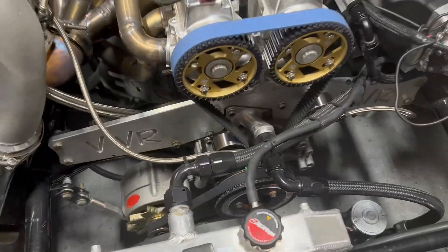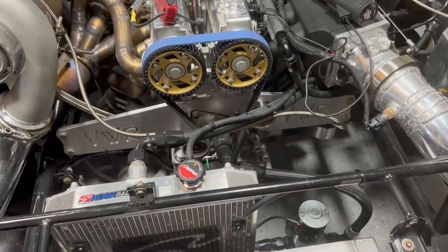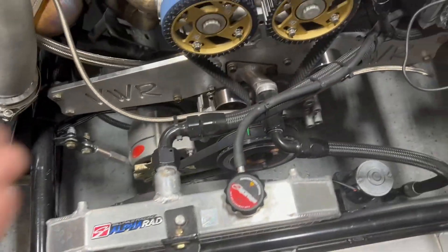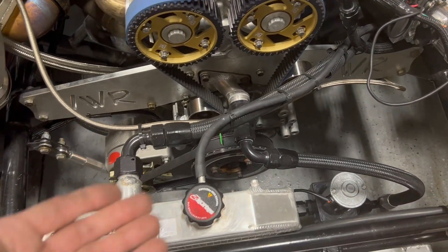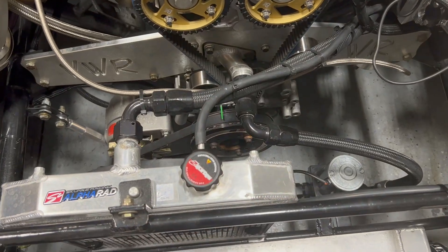That could be anything — that could be belt stretch, it could be the sensor, there are all kinds of little things. So it's good to actually check your timing every once in a while; it doesn't hurt. Now I'm going to go in there and adjust it up or down a little bit and see if I can get it back to 10 degrees. It was only 11 degrees — actually like maybe 10 and a half, almost 11 — so it was very, very close.